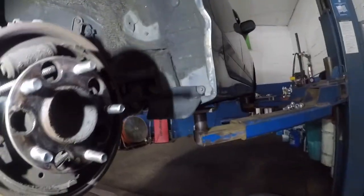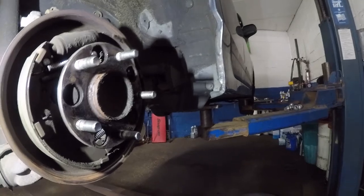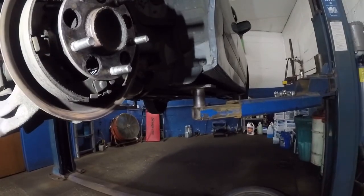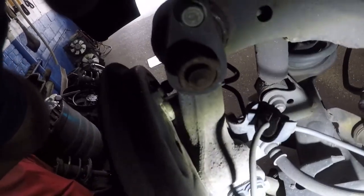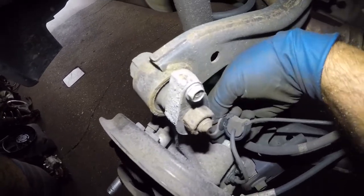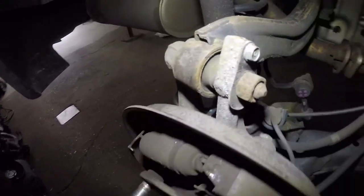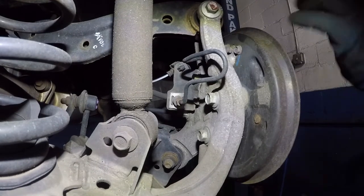This is what we've got. The bearing has four bolts in the back. We're gonna remove those four bolts. Do not remove the ABS sensor — it sits back there. There's a little clip and a small metal bracket back here. Remove this clip to get the ABS sensor out of the way, then take off this metal bracket so we have room to work.